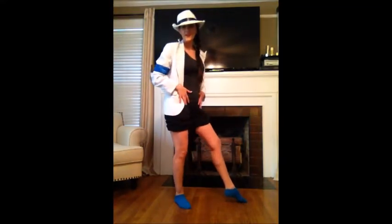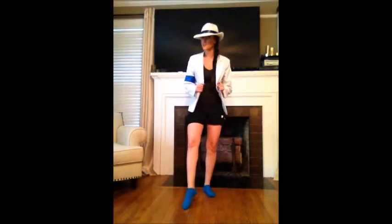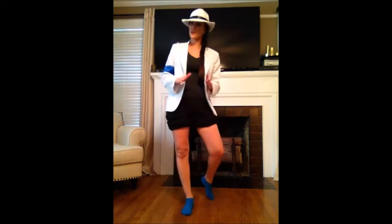Hey guys! If you don't know who I am, that's a shame. My name is Amy, I'm obsessed with Michael, and today I'm going to be doing a tutorial for you guys on how to moonwalk.